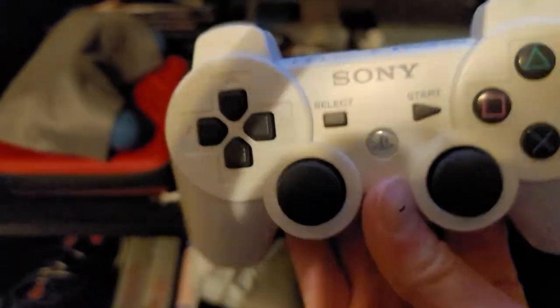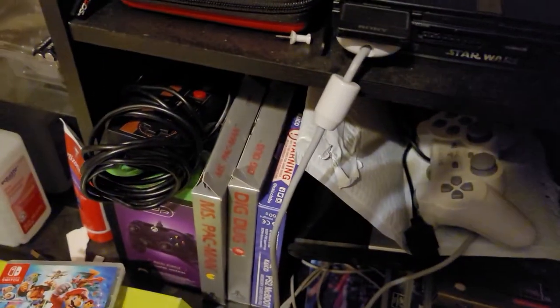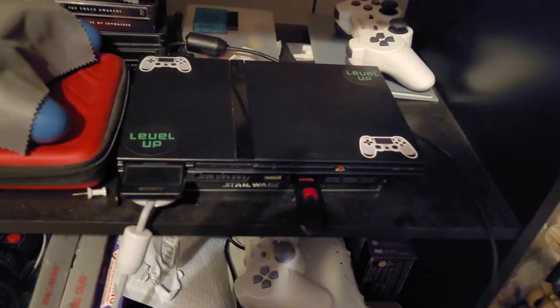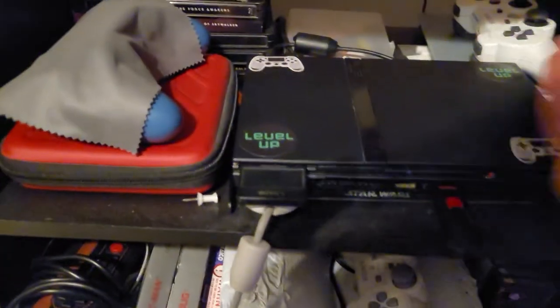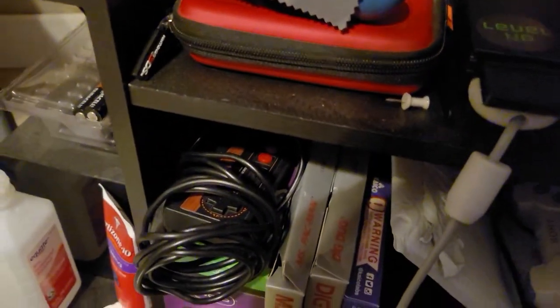I have a PlayStation 3 controller, and this little thing over here, because I do have a PS3 console. My PS3 I have not used in a while — it's in my closet. Over here I have a wireless controller receiver. And I'll show everyone that I have this tool kit, which is for opening game consoles, cleaning them, and all that. It comes with different screwdrivers and stuff.